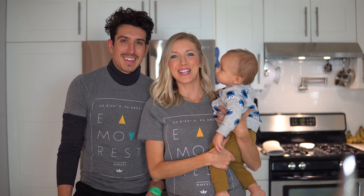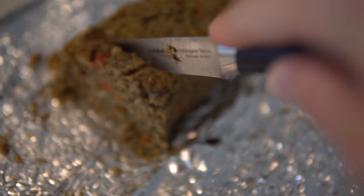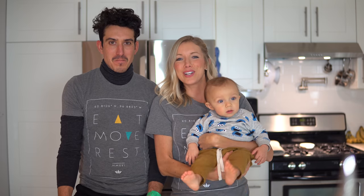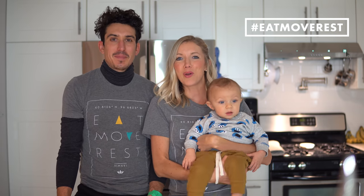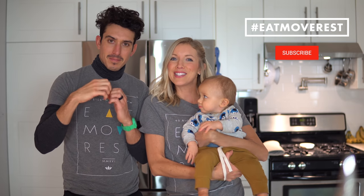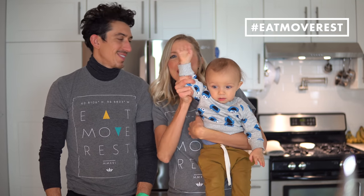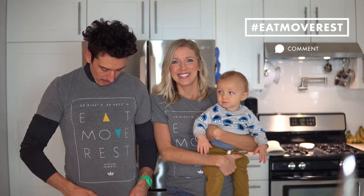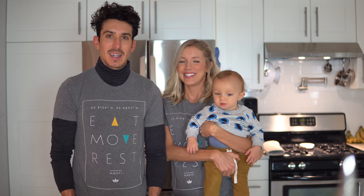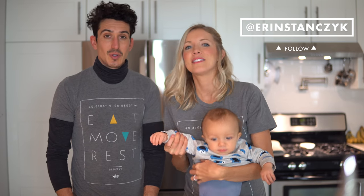We hope that you enjoyed this lentil loaf recipe brought to you by none other than Uncle Rusty! We're going to enjoy it right alongside him and we hope you guys get to enjoy it too. Happy Thanksgiving, happy holidays! You guys know the drill — follow us across all of social media, hit that subscribe button, we'd love to have you join the Eat Move Rest fam. Click that bell to turn your notifications on and leave us some love in the comments below. Find us on Instagram at Aaron Stanzyk and at DB Stanzyk.